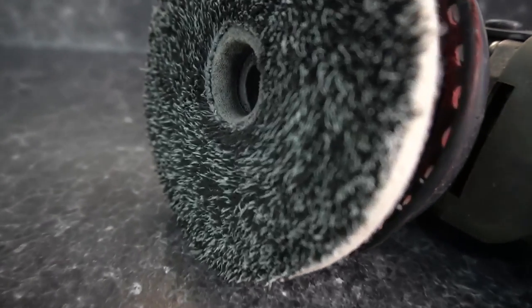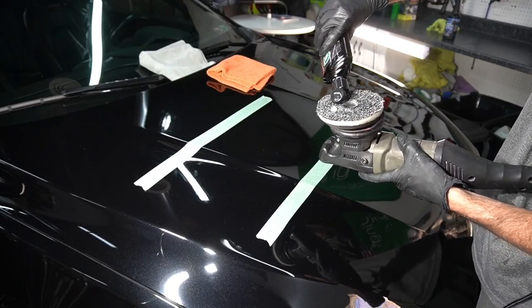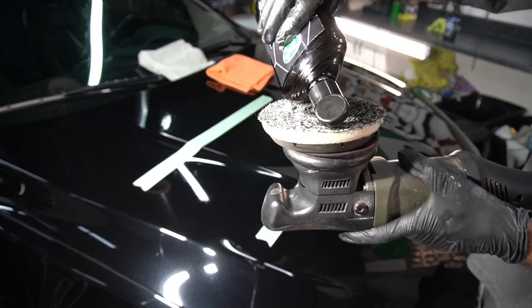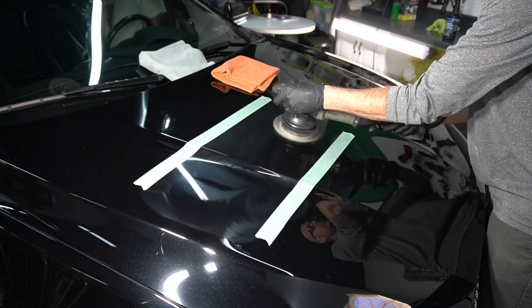Now we're going to team up the One and Done with one of my favorite pads, the Air Fiber 5050 pad. This is going to be one of the most popular pads to team up with the formula, just because of all of the work and the imperfections that you can remove with the combination.